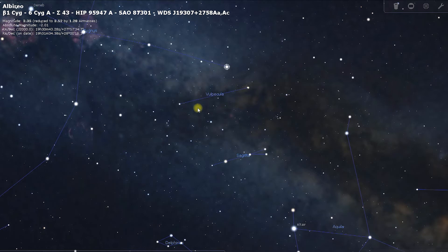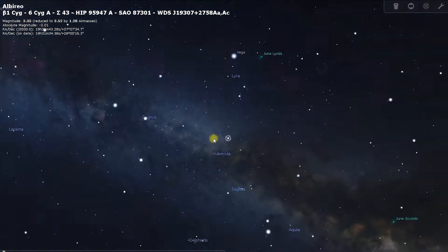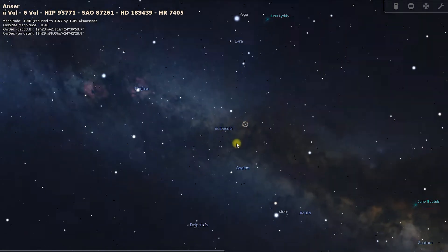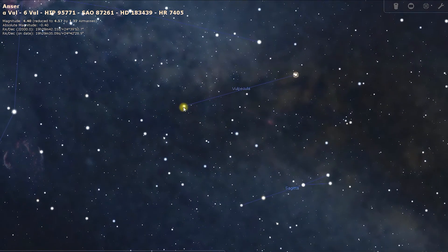There are a lot of dim stars around magnitude 4 or 5 down here, so it's kind of hard. When you take away the lines you can see there's no real distinction amongst them — you're just going to have to find those two there. The one just off it here is Alpha Vulpecula.